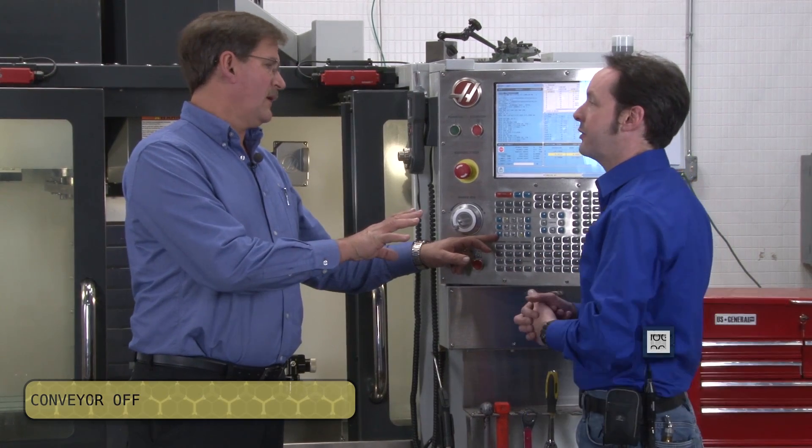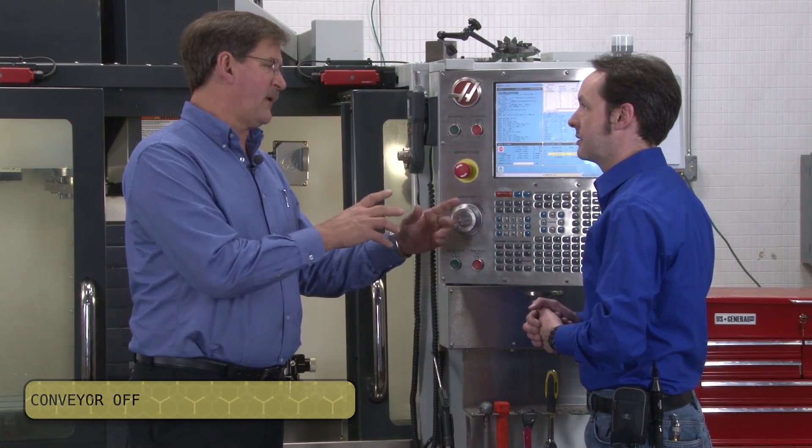And there's a reverse in case chips get stuck. If you get a rat's nest or a giant steel wool ball — especially on the lathe — you've got to be careful of what you pack through there.